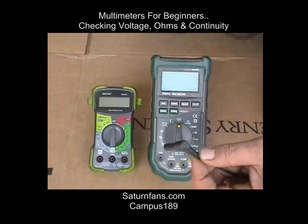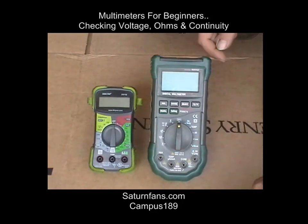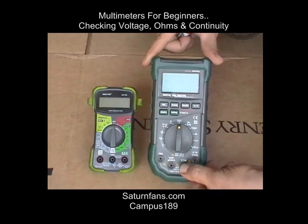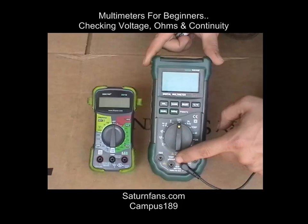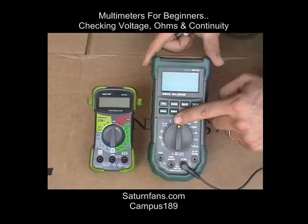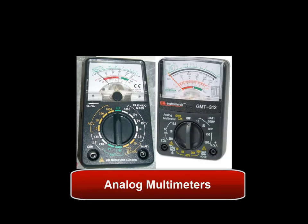This is a video on multimeters for beginners. We're going to be checking voltage and ohms. If you check back at a later date, I'll have other videos on more basic functions and more advanced functions. You can find me on saturnfans.com under the username campus189. Let's get on with it.